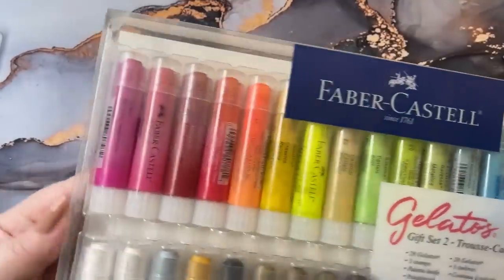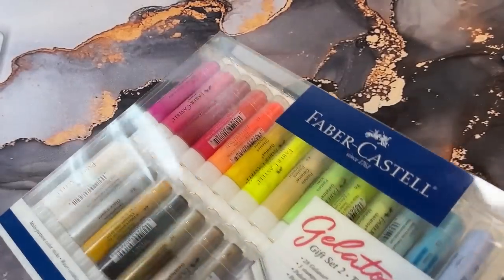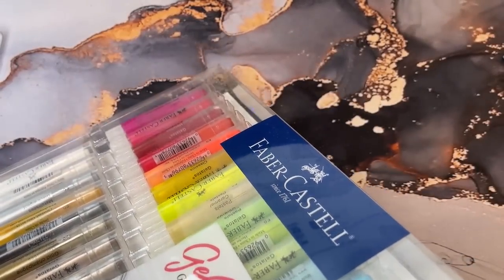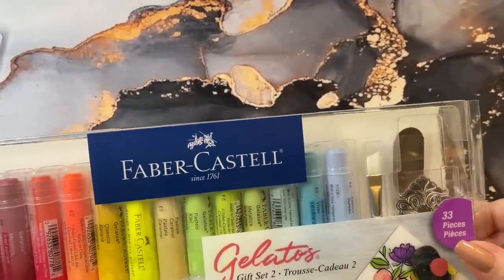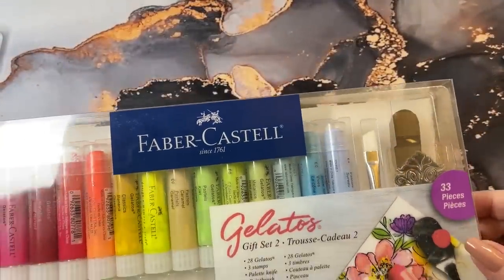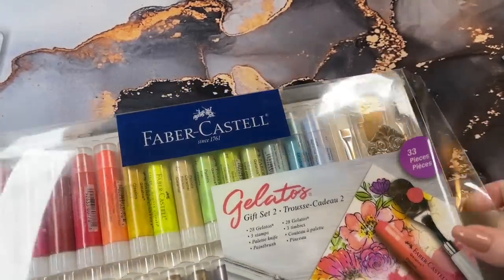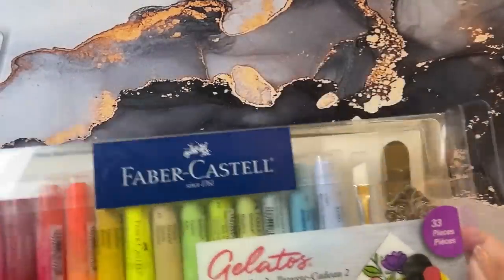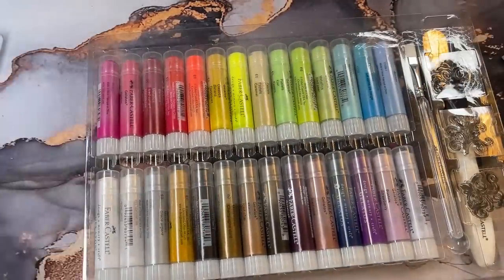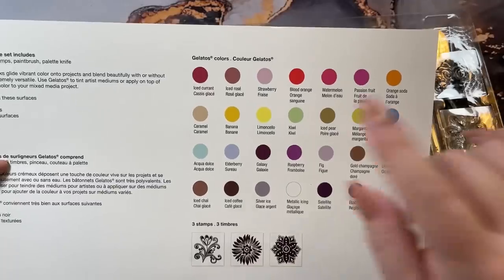This is a bigger set. Like I said, it's the Gift Set No. 2. Let's see if I can open it or if I have to cut the tabs. I have little plastic tabs here that have to be cut, so I'll get those out of the way. This one comes with 28 gelatos, three stamps, a palette knife, a palette brush — which I assume is just like the other one I showed you — and it's got 33 pieces in it. It has a little white card in here.